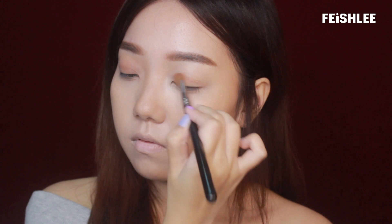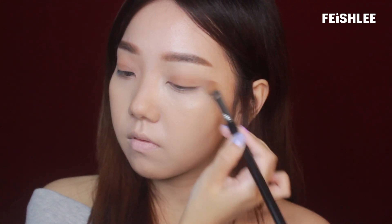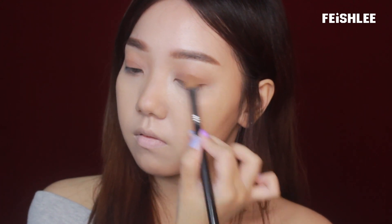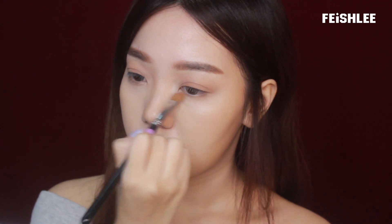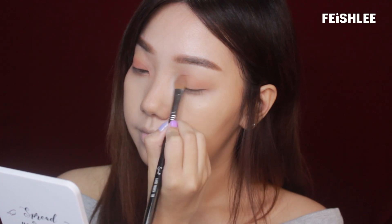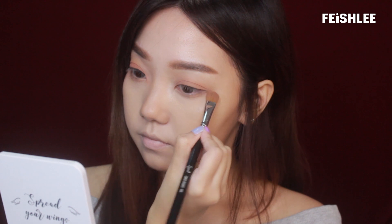Moving on to the eye makeup. I'm going to apply the base eyeshadow first all over my eyelid using a big eyeshadow brush. Next, I'm going to apply a matte color eyeshadow on top of it and apply it a little bit onto the lower lid as well.